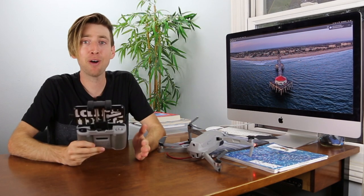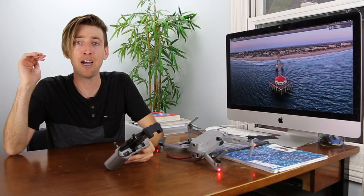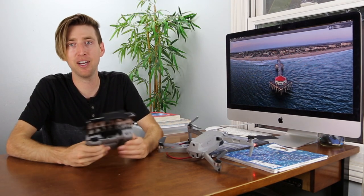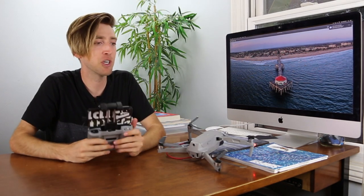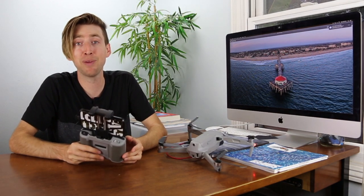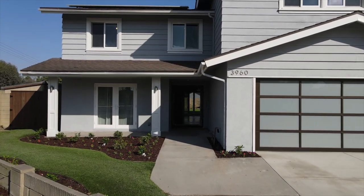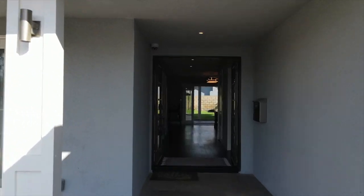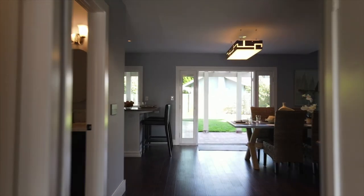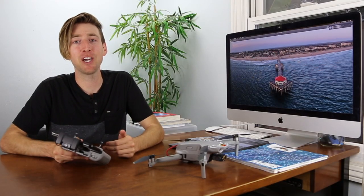My tip of the day is to be in tripod mode when doing this. What tripod mode does is slow everything down — how fast it speeds up, how fast it slows down — and it's really good for getting smooth cinematic footage. When you're in tripod mode everything moves slower, which I found to be the best for my situation, because even though the drone is only about a foot wide, going through something maybe four feet wide like a door is still kind of a tight fit.